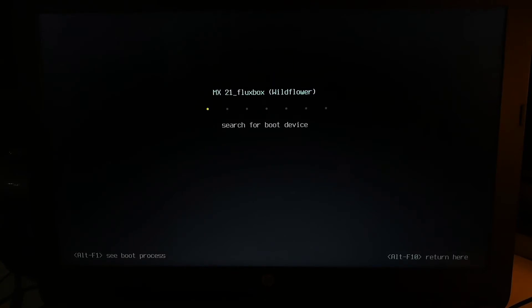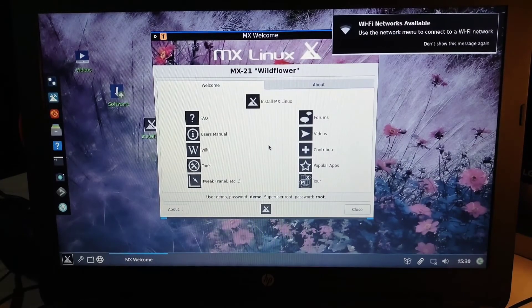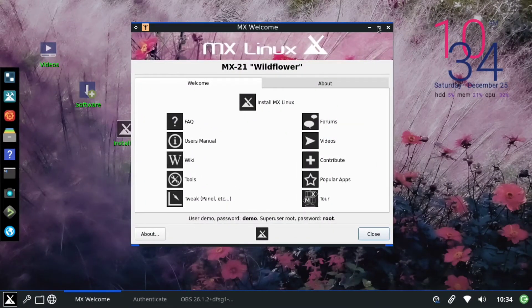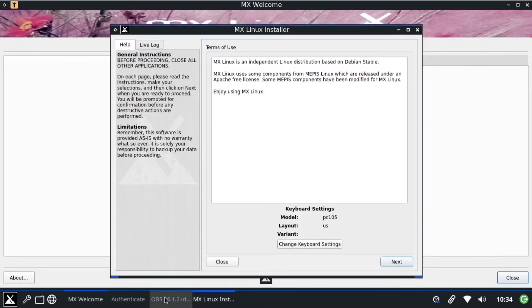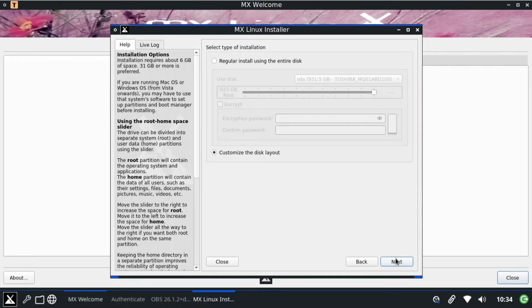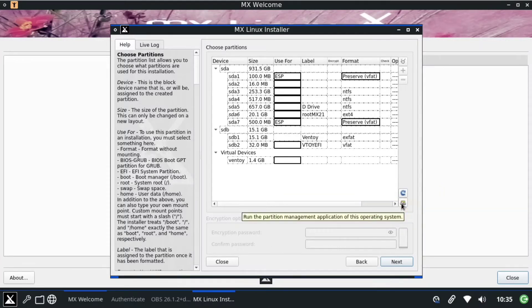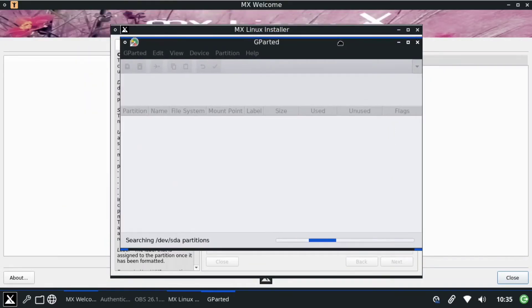It will take some time, but after that you'll see a window. Going into the screen recording now — you can see the option called 'Install MX Linux'. Click on that, then click Next. A customized installation will be selected by default, and then you can click the Refresh button which will open GParted so we can create our partitions.